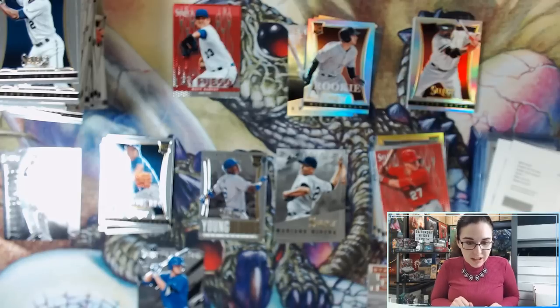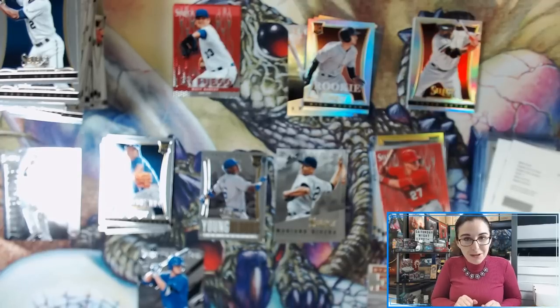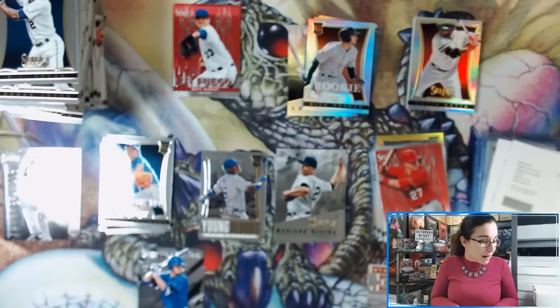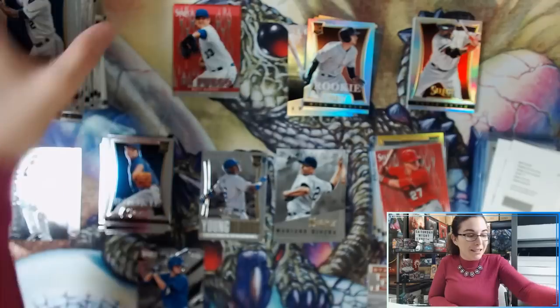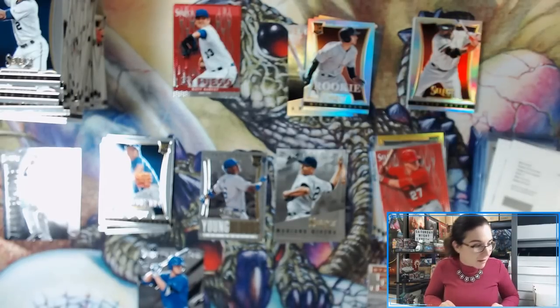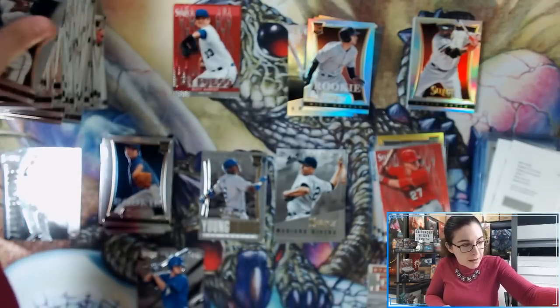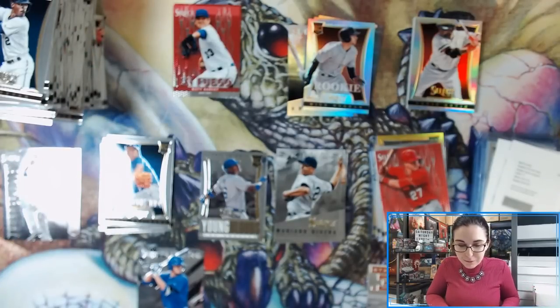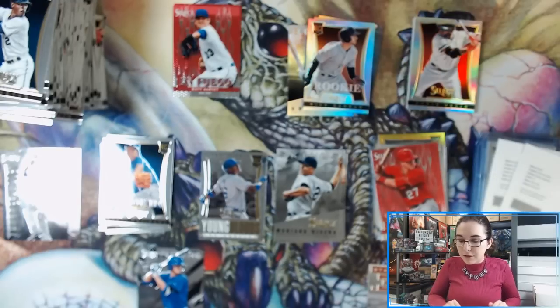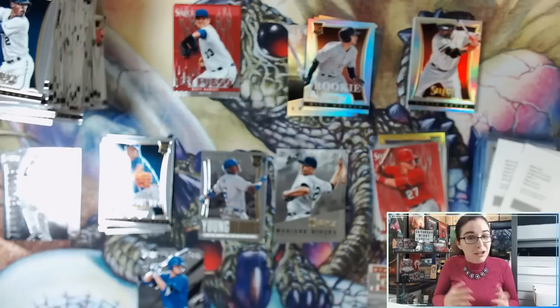That is it for these two boxes. Thank you so much Miguel for letting me open these up. I hope you enjoyed the opening and that I was able to add some nice cards to your collection. I'm impressed with how 2013 Select has held up — the cards are actually nice and flat. Someone commented that maybe they weren't flat to begin with but after seven years in the box they flattened out, which is pretty funny. Definitely a lot of cool names in the silver prisms — not just the Jeter and Ryan, but also David Ortiz and Freddie Freeman. Unfortunate about the two redemptions, but Panini will either honor them or give you points as a replacement.